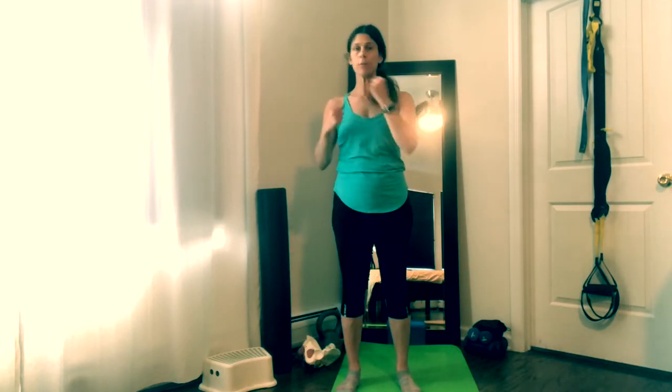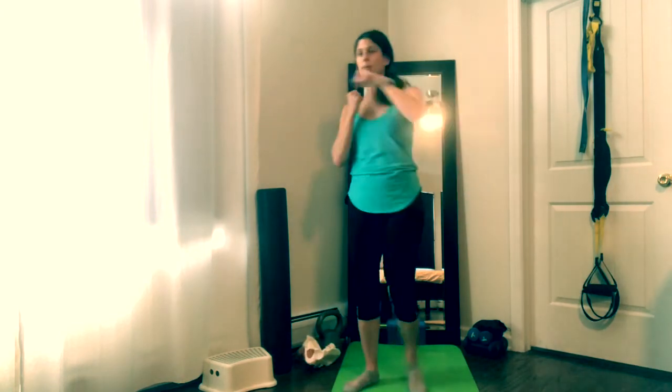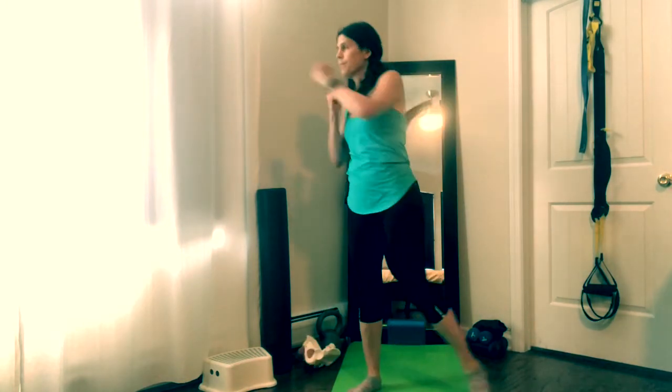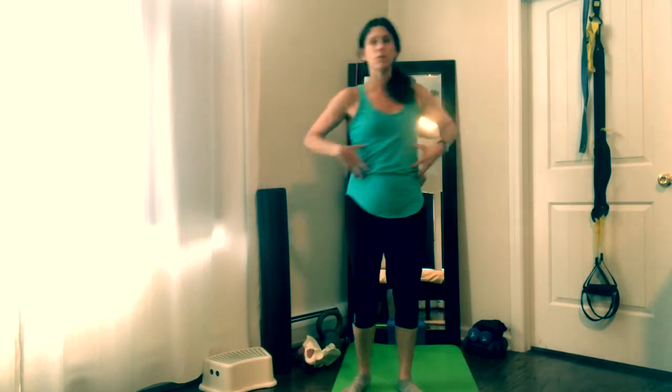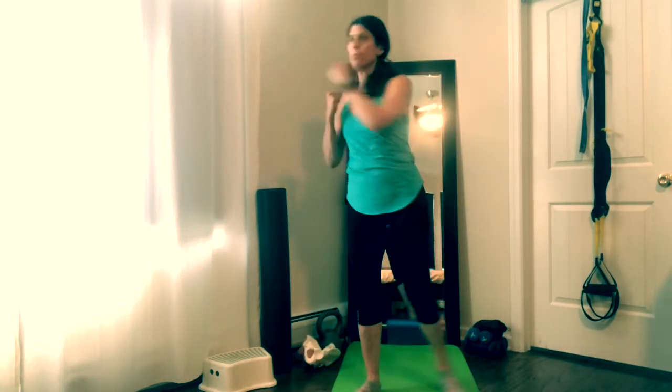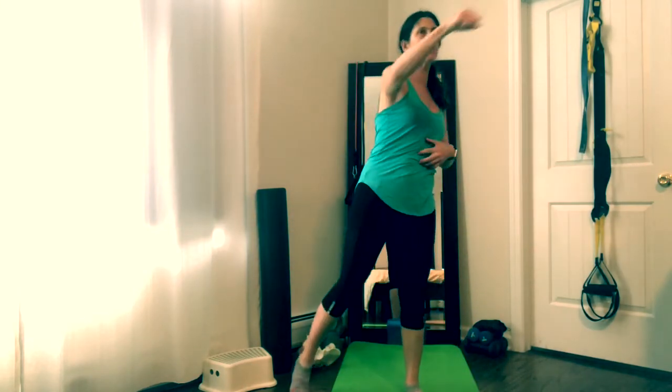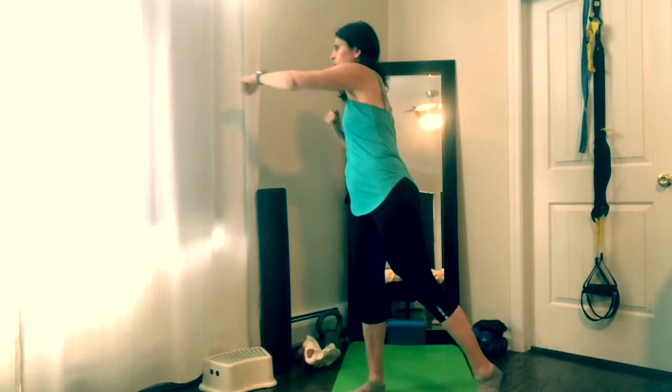Now we're going to throw some movement from our whole body — legs and arms — with cross punches. If the cross punches are too much rotation for you, you can do forward punches. The cross ones go all the way to the side, just like in a kickboxing class — you can make it faster to get a little cardio, or make it slower. The movement is with the obliques. If you see that your belly is being pushed out, see if you can engage it more. I'm also getting lower leg movement as well as my abdominals going side to side.